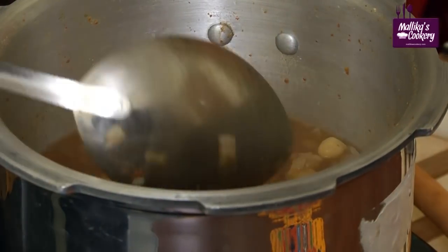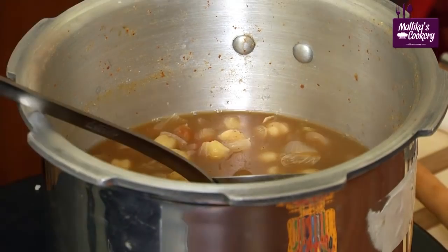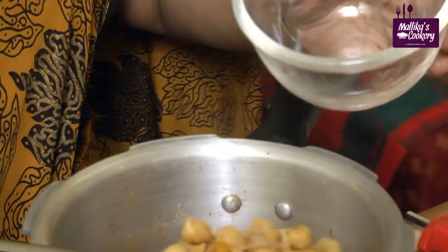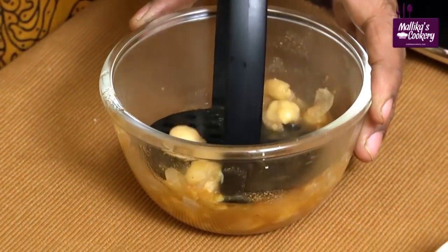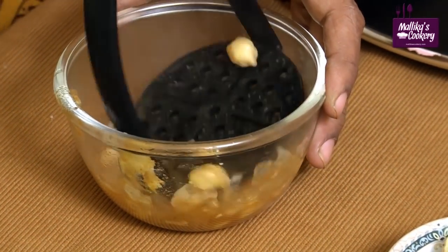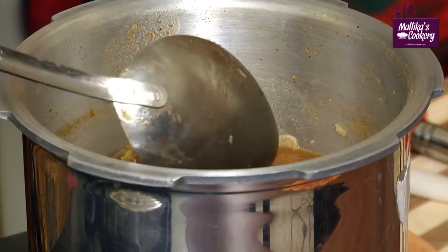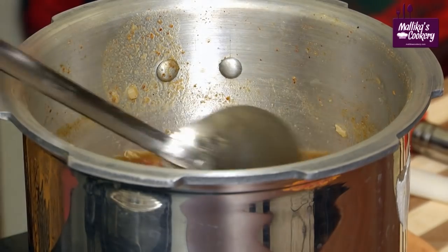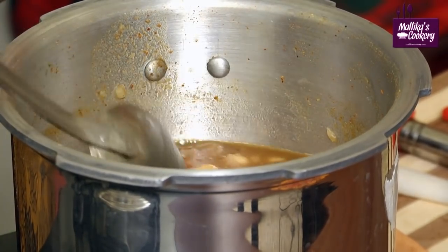Now it has cooked properly but the water is separating. For that I have a small idea — take a little bit of the channa itself in a bowl, mash it lightly with a masher, and then put it back. Now boil once again. No need to add any flour like corn flour or anything else. Just boil it for a few more minutes.